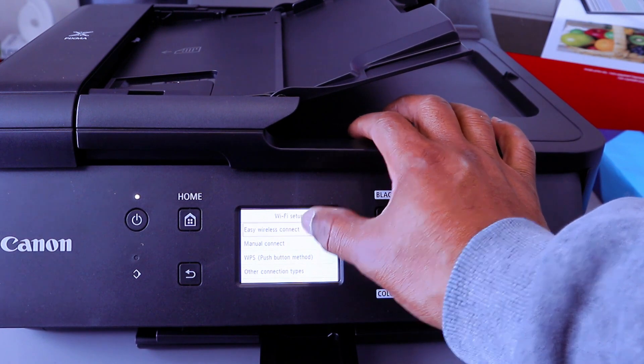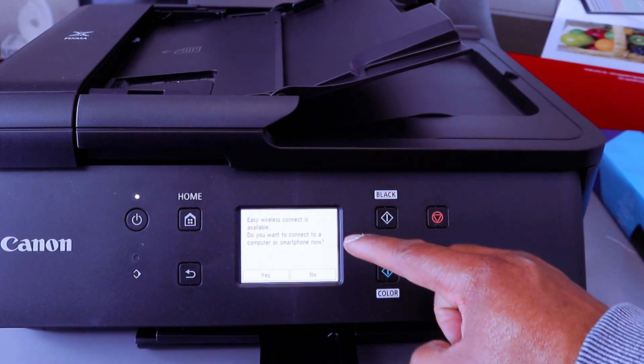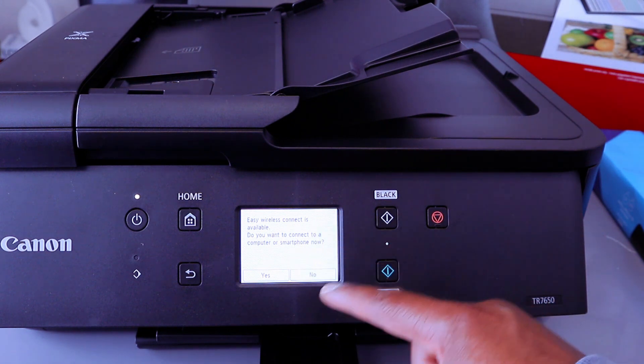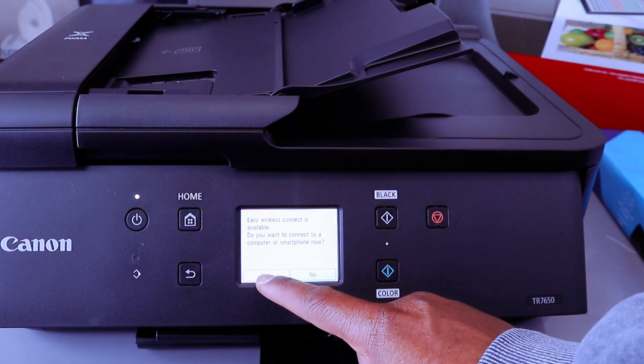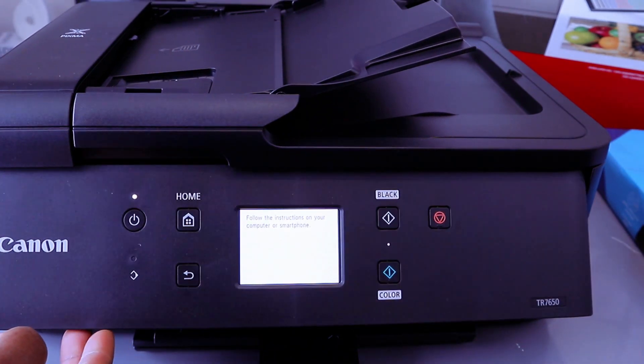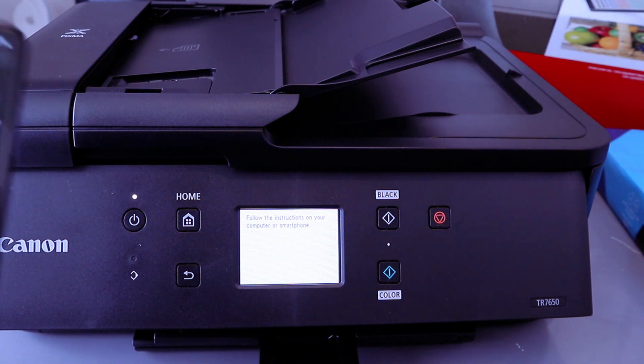The next option is Easy Wireless Connect or Manual Connect. Select Easy Wireless Connect. It will say Easy Wireless Connect is available — do you want to connect to a computer or smartphone? Select Yes. Processing, please wait. Follow the on-screen instructions on your computer or smartphone.